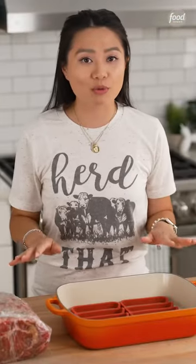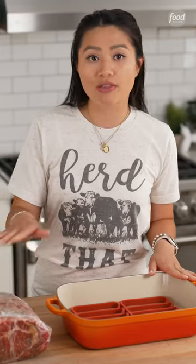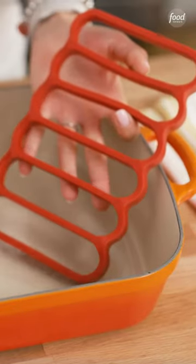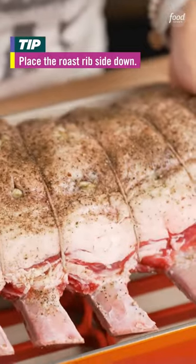A couple of hours before I want to cook my roast, I always take it out of the fridge and let it hang out on the counter — this will take the chill off. I love using a heavy bottom baking dish; they're versatile and great. I also love using silicone baking racks — you can toss them in the dishwasher when you're done.